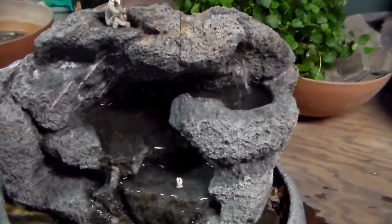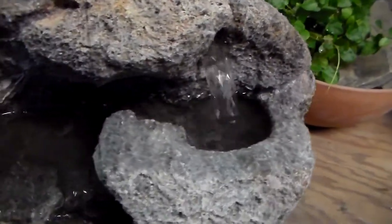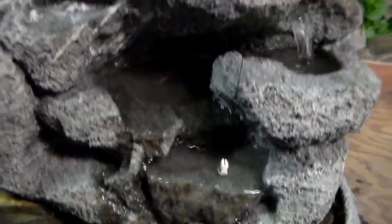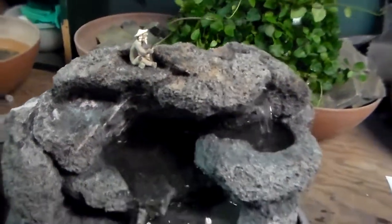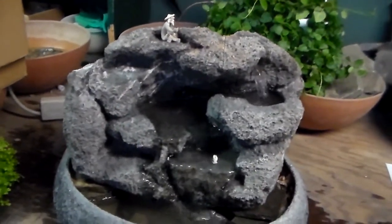All of our fountains are guaranteed not to splash. They all have a really cool unique sound. You can also find us on the web at www.naturalcreations.com.